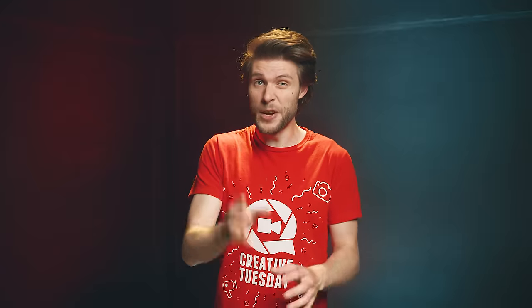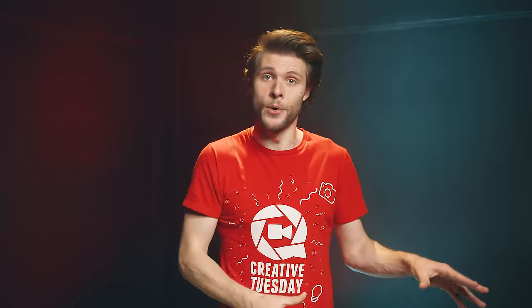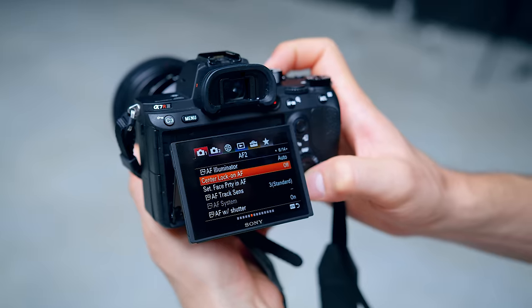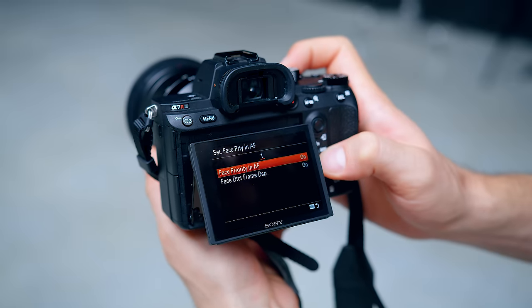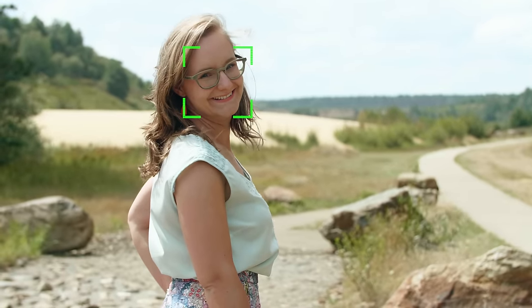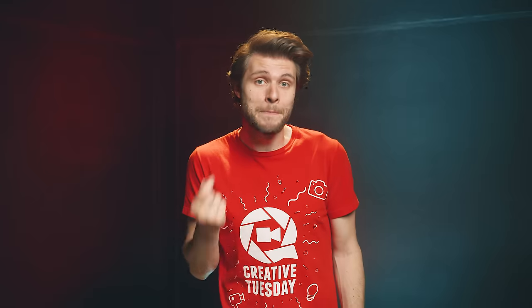Tip number two: autofocus. And before you go mad, hear me out — there are various ways that you could use autofocus. I would never really advise relying 100% on autofocus, because it could get your background into focus and not your subject. Some cameras have smart focus built in, like facial recognition, and this definitely helps you trust your focusing system more, but I'm not a huge fan of it. There are only two autofocus options I would recommend. The first one is push to focus — you press the focus button, the camera autofocuses on a subject, and you film. The camera won't change its focus until you press that button again, so there's no continuous autofocus that could go in every direction.